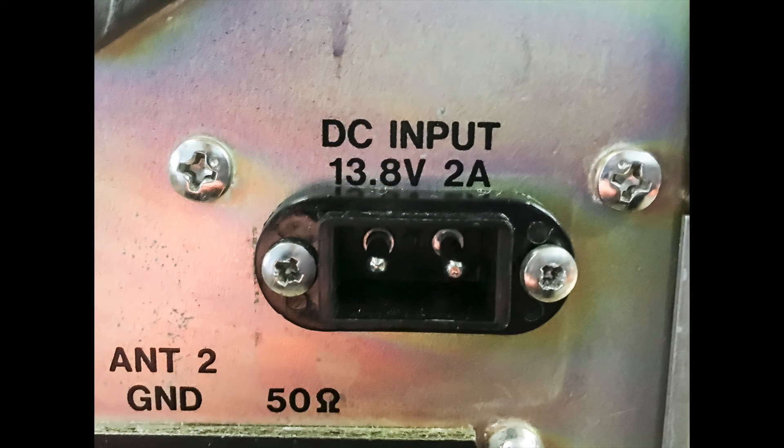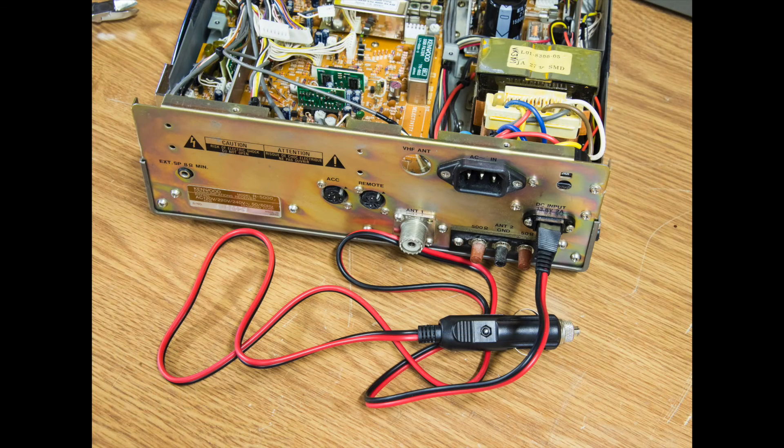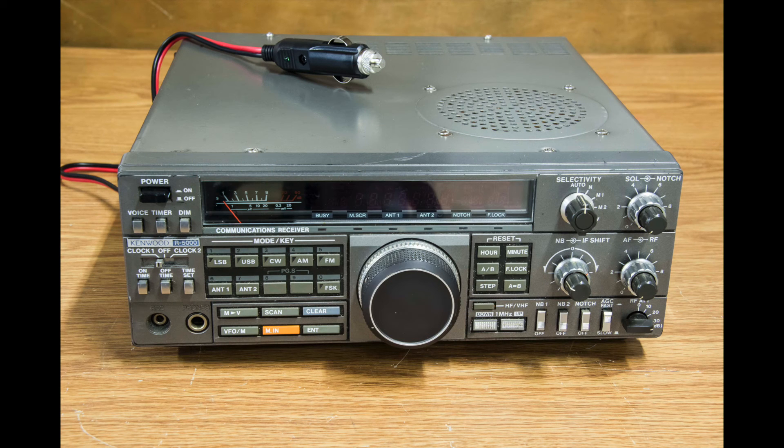Then simply screw the socket into the back plate of the receiver and you're done. When doing this modification, if you can find a socket shaped just like that, it'll fit really snugly and it looks really good when the job's done. Put the top cover back on with its eight screws and you're ready to go portable. That's it for this little video — there's more videos to come, so thanks for watching, see you next time.